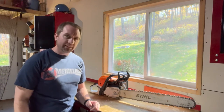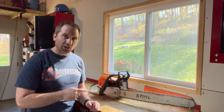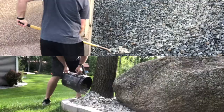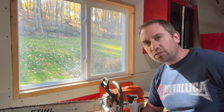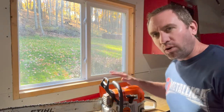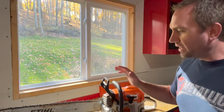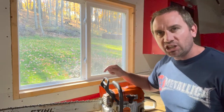Welcome back to my firewood series. Today we're going to talk about sharpening your chainsaw chain. In Chainsaw 101 I talked about how to select your chainsaw for your firewood cutting, and I'm going to reiterate: no matter what saw you have, the most important thing to operating this saw efficiently is keeping this chain sharp.